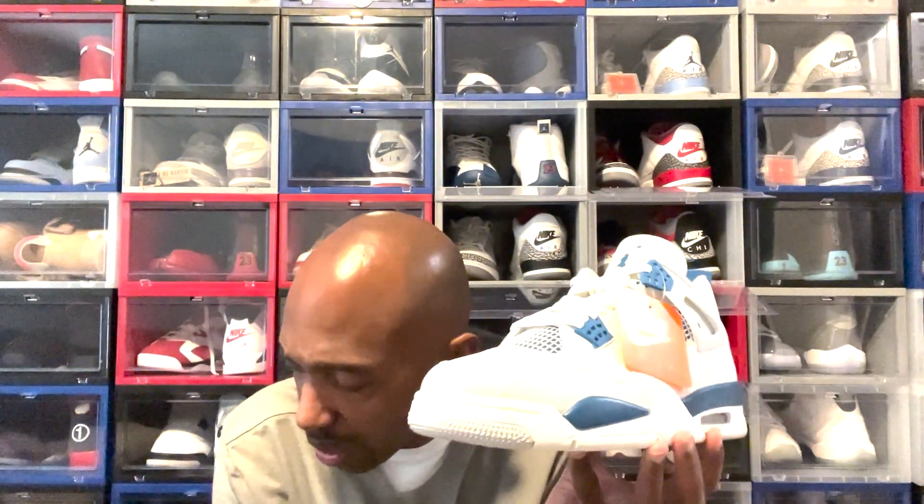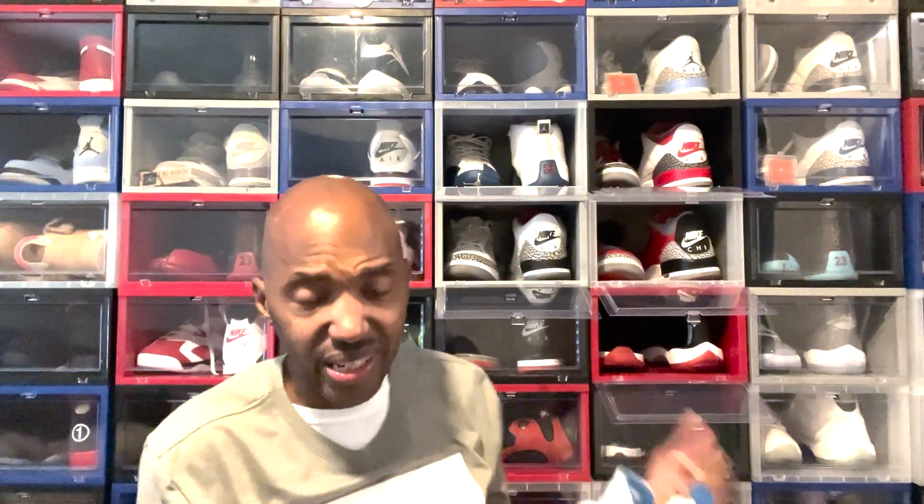What does this shoe rank for you in your original four OGs? For me this would be number four — Military Blue. Number three would be the Fire Reds. Number two would be the Black Cement, or the Breads from 2019. And number one would be the White Cement — nothing touches the White Cement. You don't believe me, go watch Do The Right Thing — 'my brand new Air Jordans.' That was when Mookie had a list, y'all need to check that movie out.